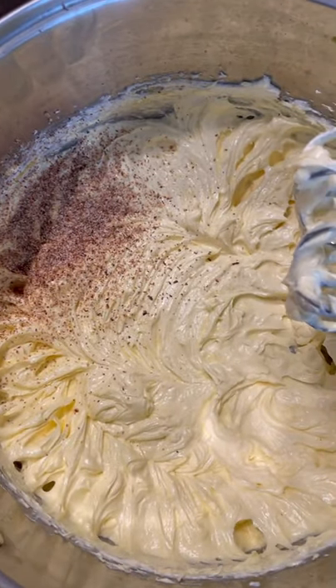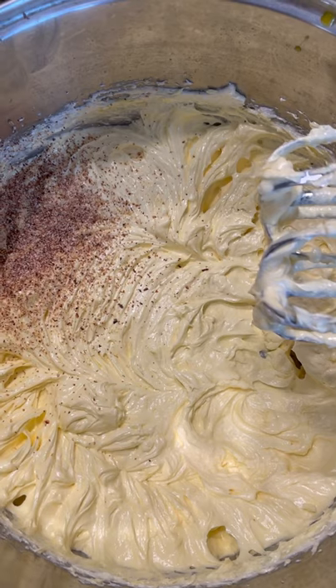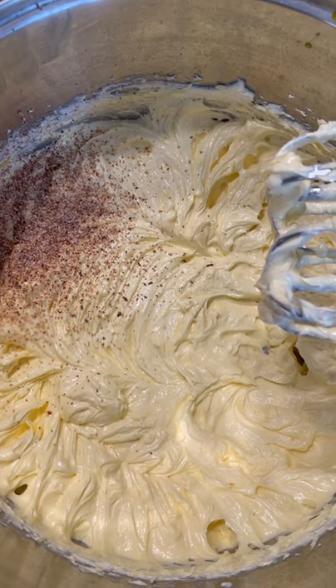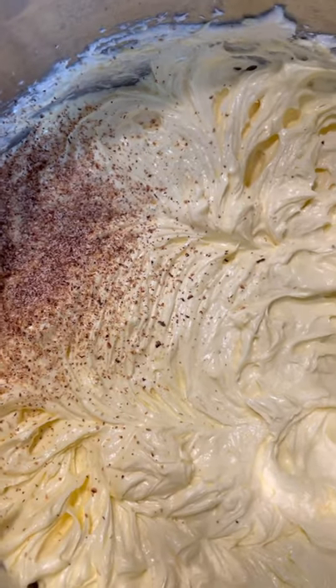I already added seven egg yolks — that's medium size. If you have large eggs you're going to use five; if you have extra large, you're going to use four. I also grated up some nice nutmeg in here, and this is the egg white — give it a nice beat and set that on the side.